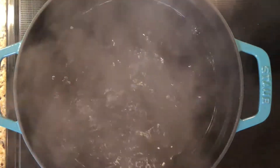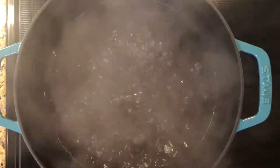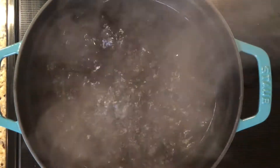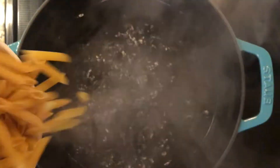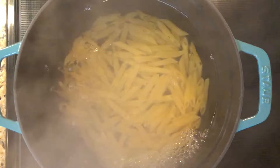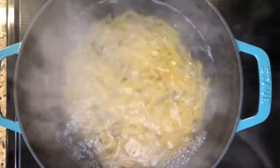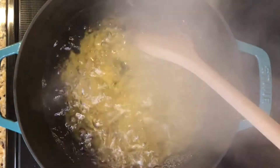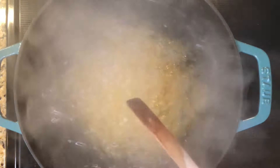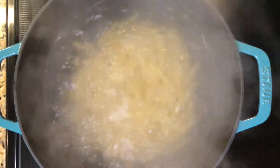Let's move over to our noodles — we want to get those started before we get our sauce started. Get your water to a boil, heavily salted. Now I'm going to get my dried noodles and toss them in, and I want to cook them according to the package. I always cook al dente, which literally means 'to the tooth.' This is because I want the noodles to still cook a little bit in the sauce and soak up the flavor. So be sure not to overcook them and let them become gummy and mushy — you want them al dente. They'll still be a little firm and they will be amazing once they soak up the Alfredo.